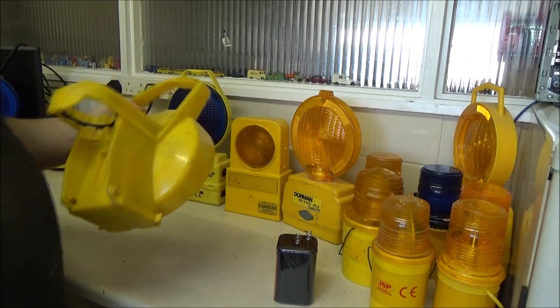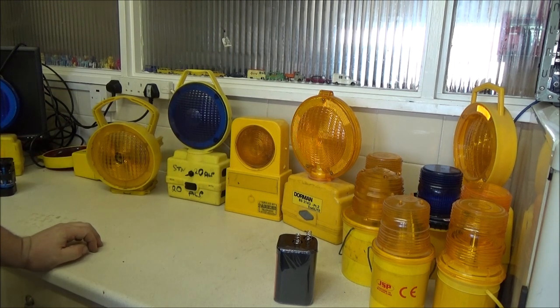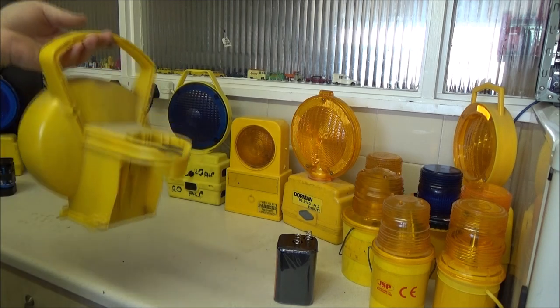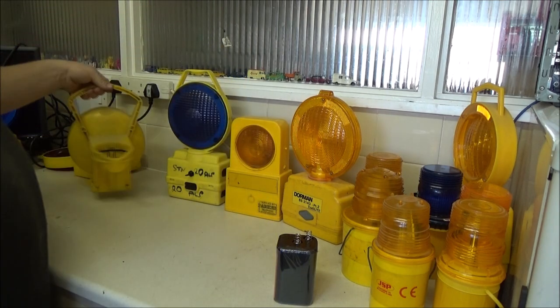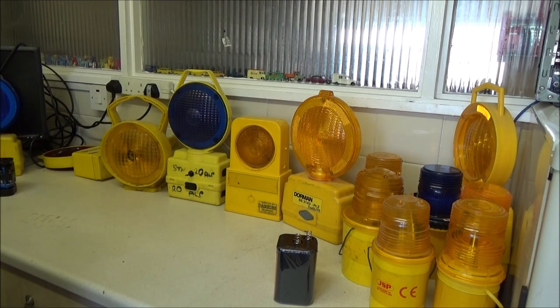These are very good for motorways. That's what Dorman, I believe, primarily designed their cone lamps for - motorway deployment. Because it's not the sort of place you want to turn your back on traffic. Workers can continuously face the traffic as the truck goes along, drop the lamp on the cone, drop the cone down on the road. Don't even have to get off the lorry or turn their back on the traffic.